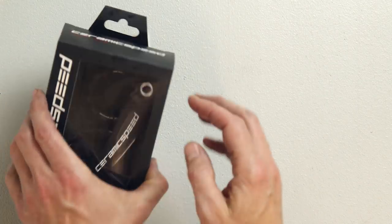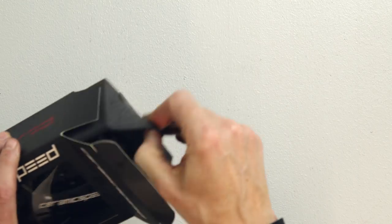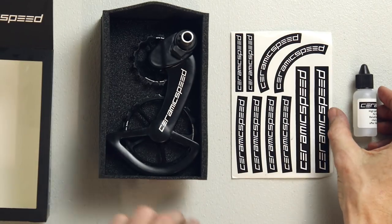Unbox the oversized pulley wheel system. In the box you will find the oversized pulley wheel system, the sticker sheet, and also the CeramicSpeed pulley wheel oil.